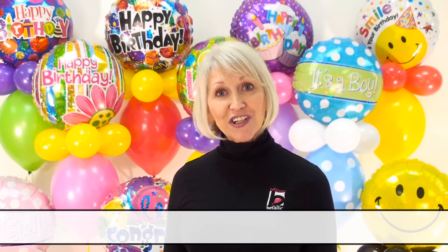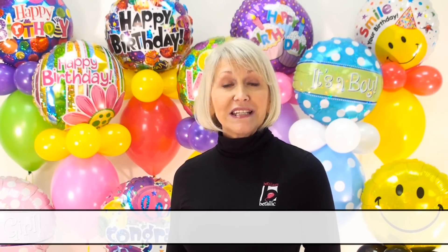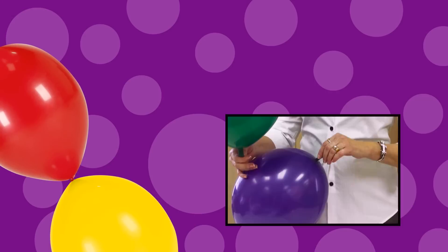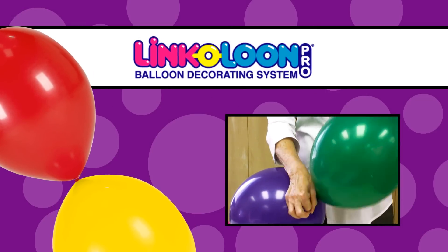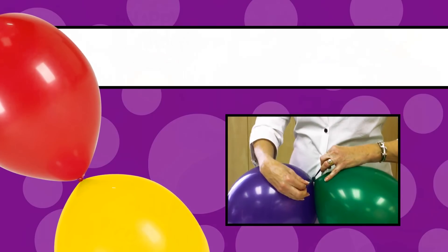Hi, I'm Jan Imes, Education Director for Vitalik. I'm excited to show you how quick and easy it is to create these fashionable designer balloons. The secret is the linking balloon. Each designer balloon uses Link-A-Loon, a revolutionary linking balloon with a unique, non-inflating tail that is perfect for attaching one balloon to another.